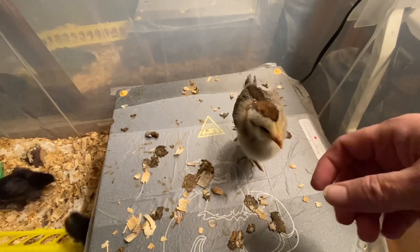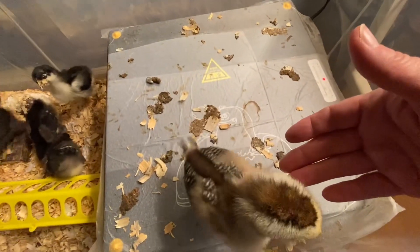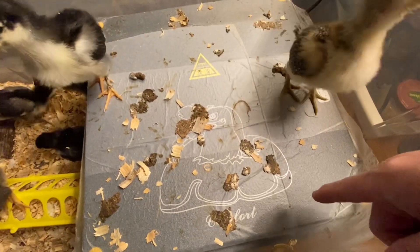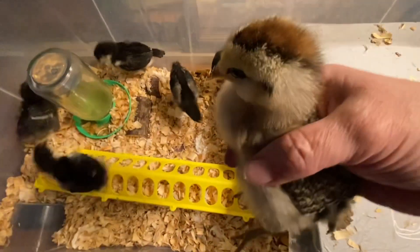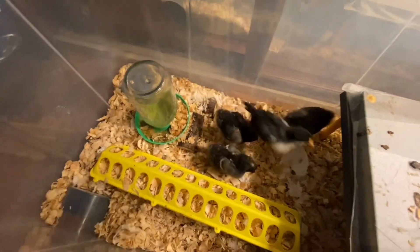Well, hello, ma'am. How are you, Miss Saturday? Are you looking for some goodies? You girls have been very busy today. Look at the mess you've made on top of the heat plate. Oh wow, you're going to jump up on the side? That's a first! Here's your sugar. Good girl.